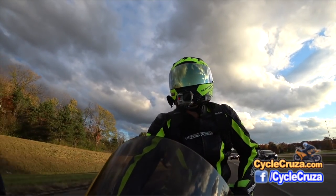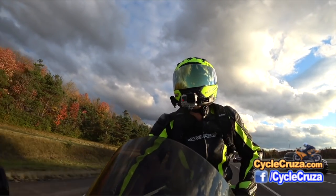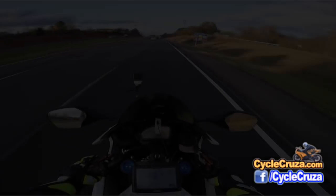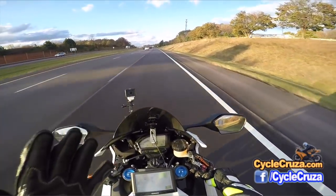A loose helmet is what you don't want — it can compromise your safety. I know a lot of you guys always ask me, Cycle Cruiser, how quiet is the helmet?